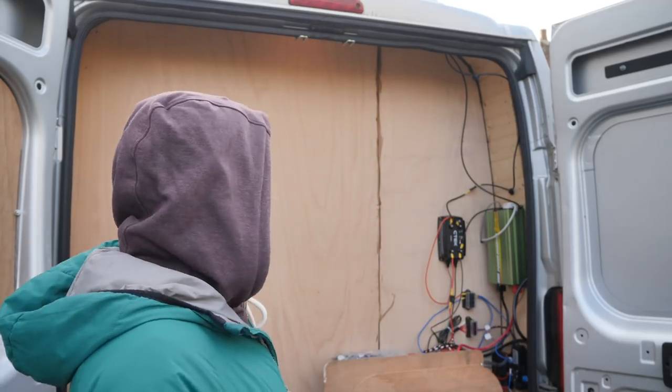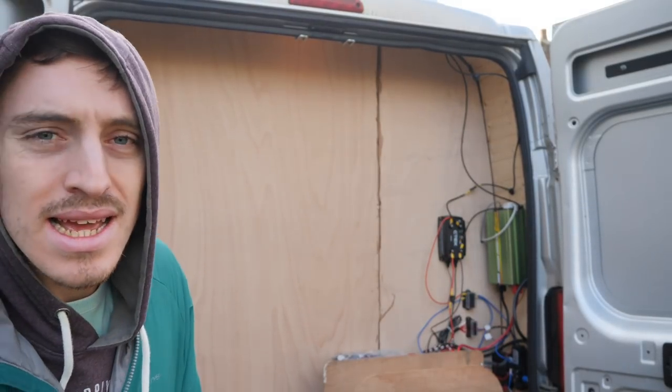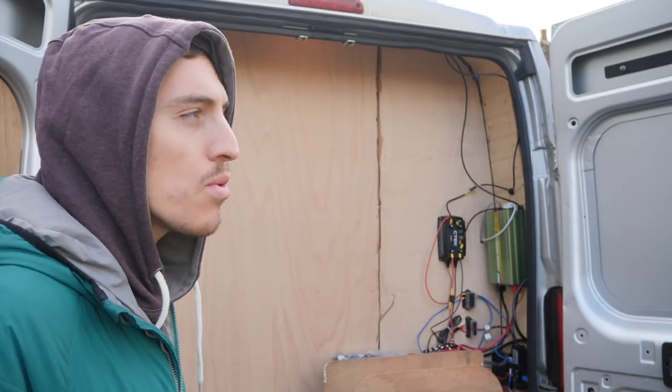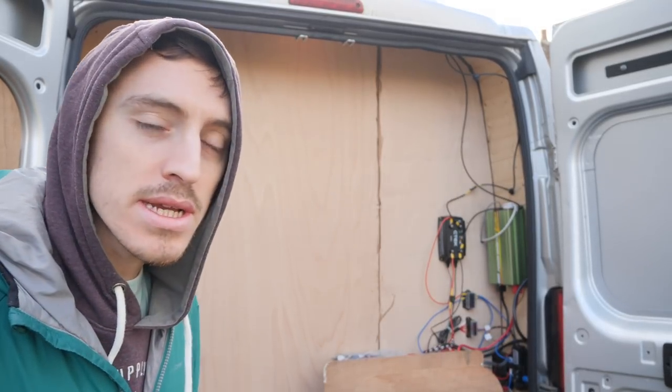Well, hello today guys. I thought I would try and basically paint up this back wall in white because at the moment it's a bit brown and boring. I was looking at maybe painting it a different colour, but I think white will be good to give me the contrast between all the cool stuff I plan to have hanging all over the walls.